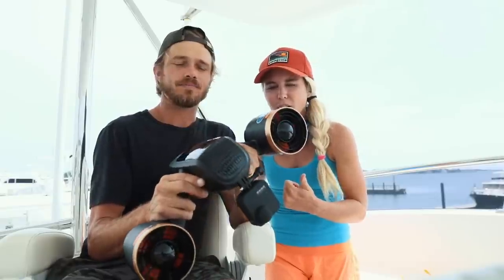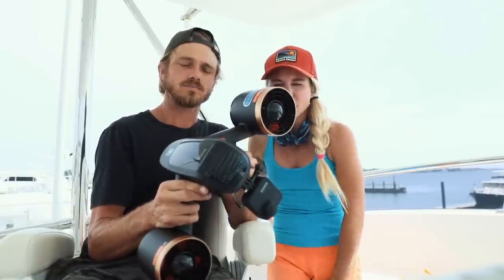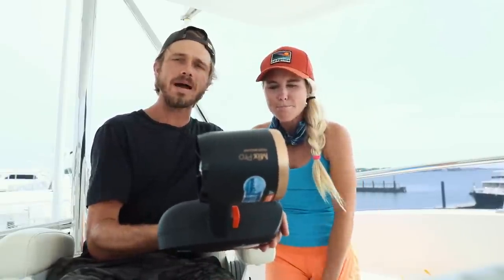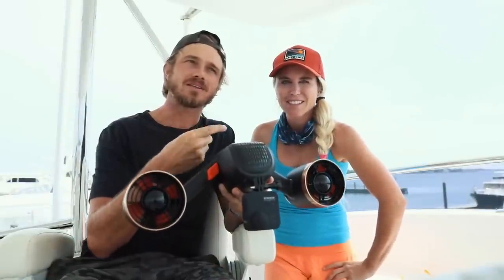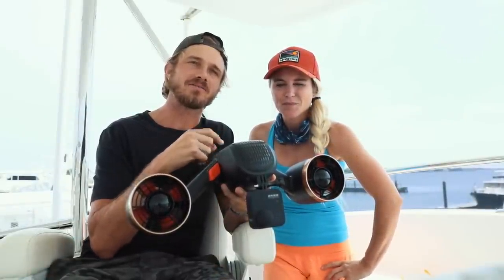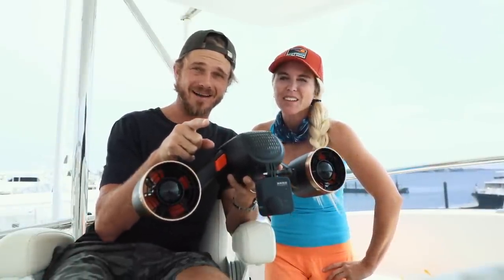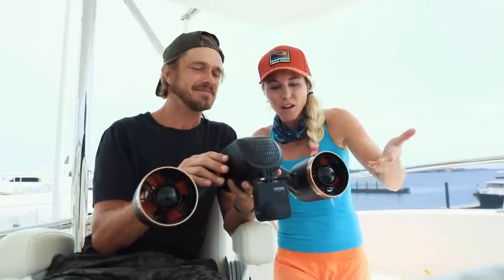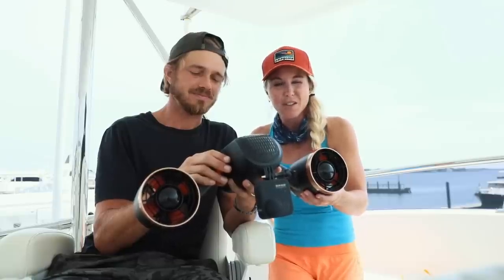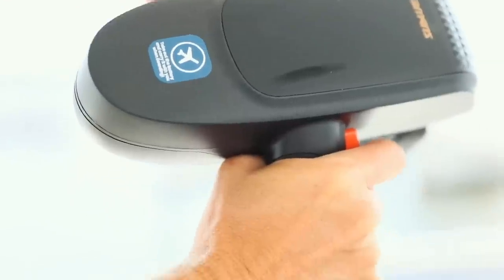It's safe to fly with — just check with your airline. We recommend you pop out the battery and separate it. They're lithium ion batteries, and we found that TSA likes that better so they don't go through all of your stuff. It's quite portable — the kids can actually carry it around.